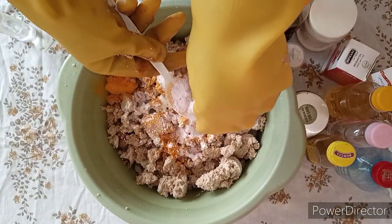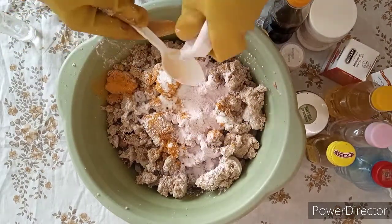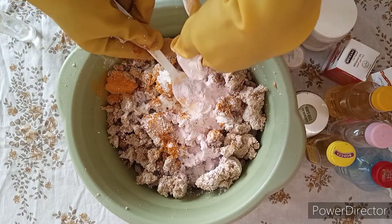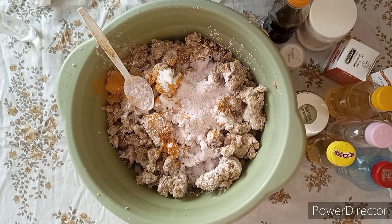I'm adding three tablespoons of my skin rashes powder. Please don't forget to subscribe and also turn your notification bell so that you'll be notified any time I upload a new video.